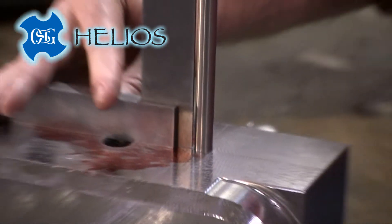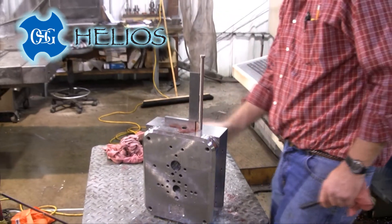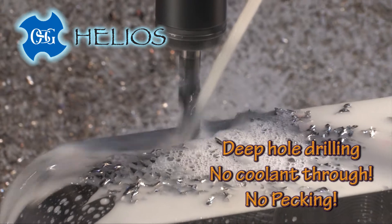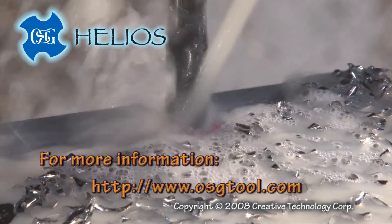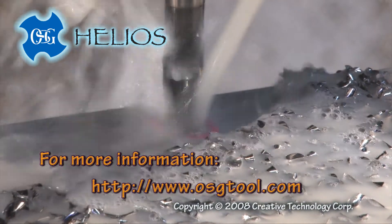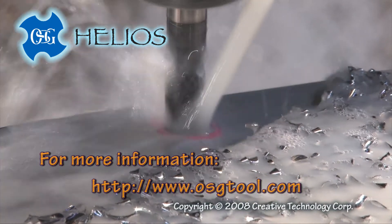Bore size and straightness are excellent too, even through cross holes. Helios drills will improve your productivity. Check it out at www.osgtool.com or contact your local OSG distributor for more information.